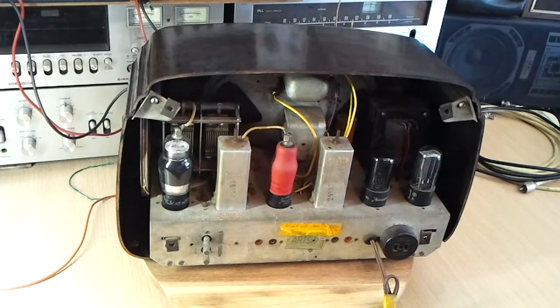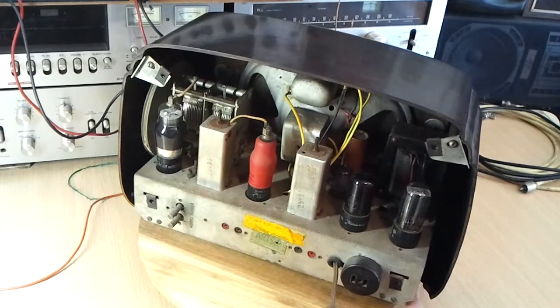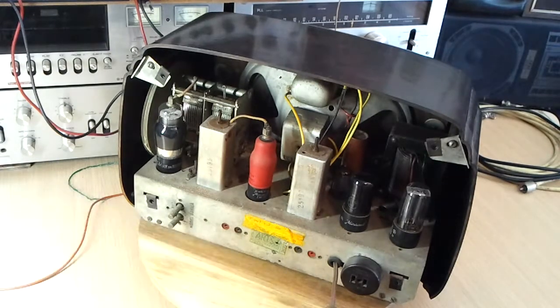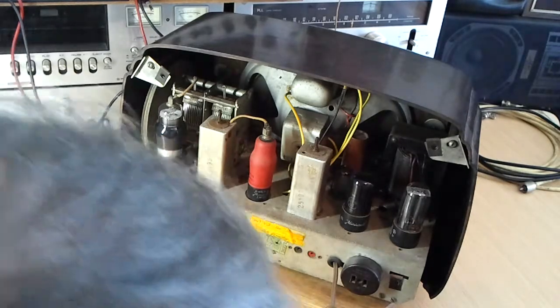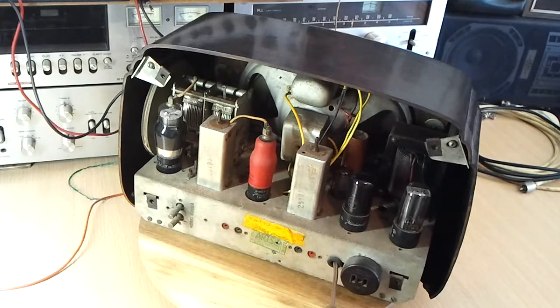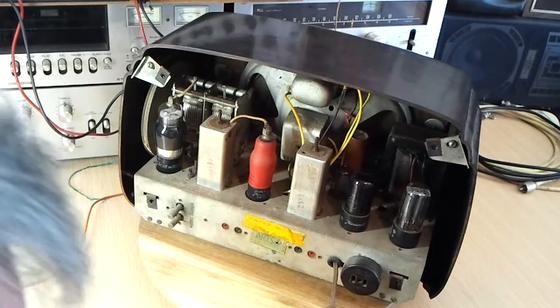What you can see here for a start is that there's a bit missing at the bottom of the case — it has been broken, and I did quite a bit of gluing to reassemble the pieces there. So it's a bit of a Humpty Dumpty job on that corner. But as it's in that part of the radio you don't really get to see it, so it's not too much of a problem.